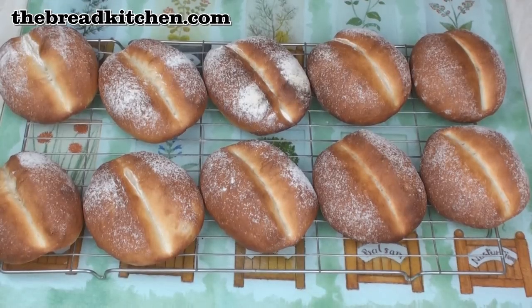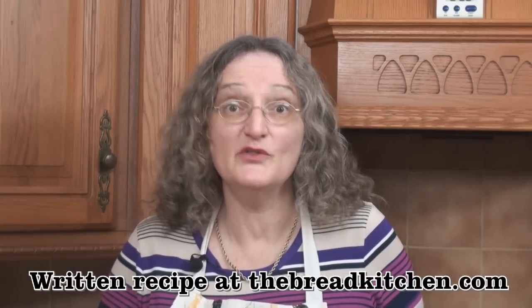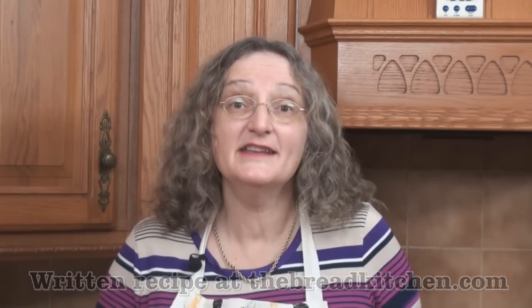When they're baked they should be this lovely golden colour. Now leave them to cool. These rolls are best on the day that they're baked, but if you want to store them don't put them in a plastic bag or sealed container. Instead put them in a bowl and cover them lightly with something like a tea towel — that way the crusts should stay crustier.